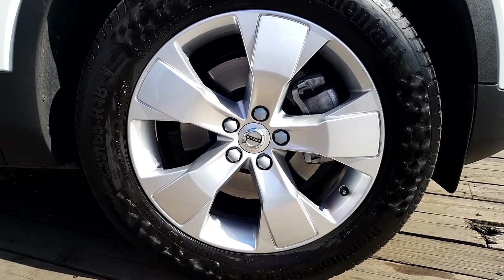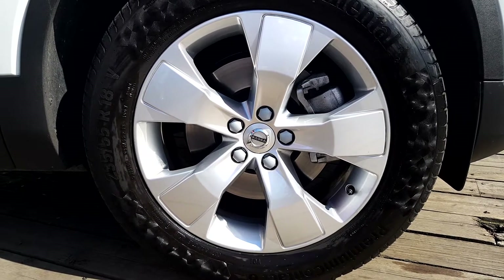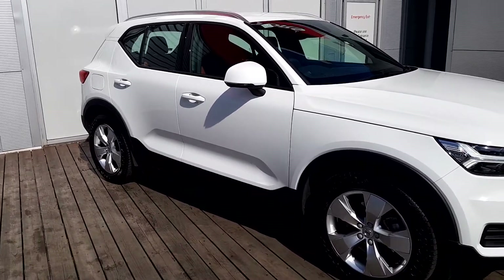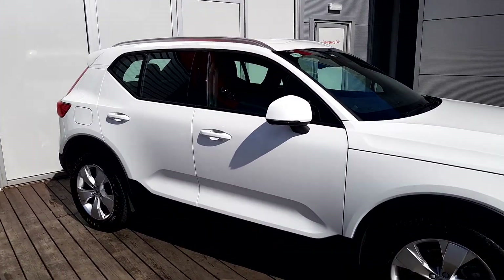We have 18 inch momentum four-spoke alloy wheels. As you can see we have our colour coordinated wing mirrors with our integrated turning signals and we also have our integrated roof rack that runs on the roof.